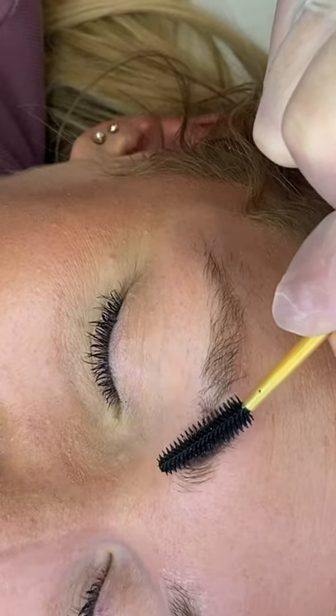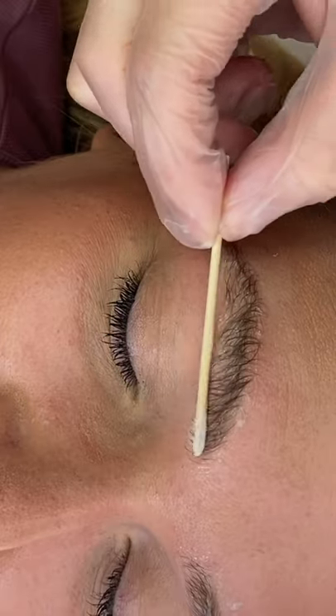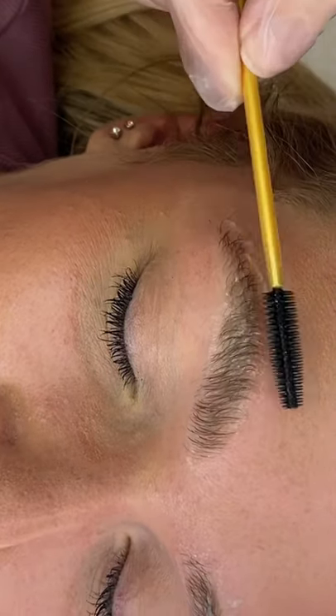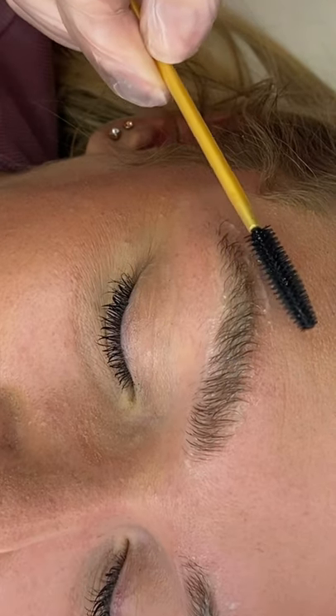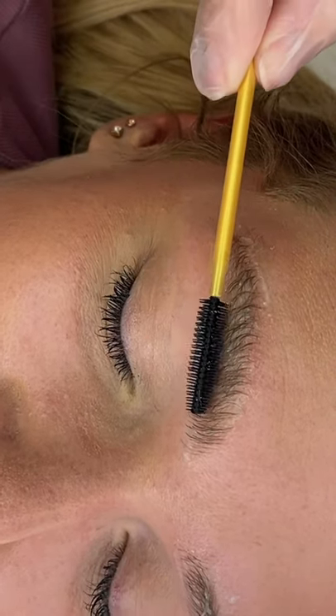For coarse or stubborn hair, the strands are thicker and wider in circumference. It can be prone to drying out, so aftercare is essential to keeping the hair healthy and conditioned. Understanding these different hair types will enable you to determine the best treatment times for your client.